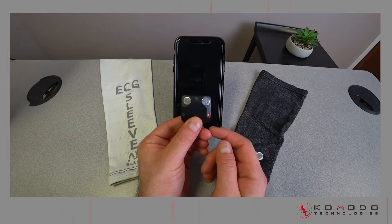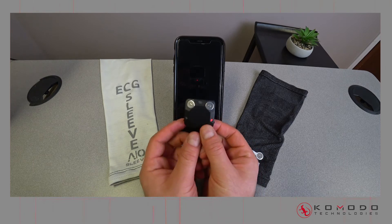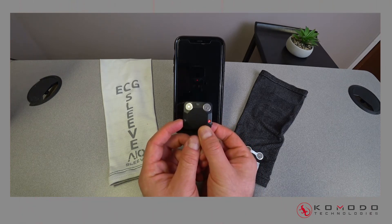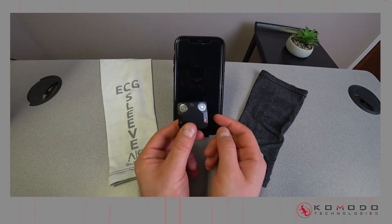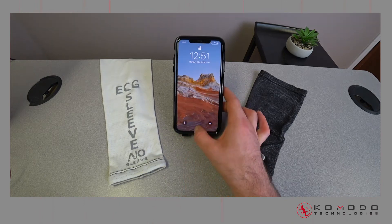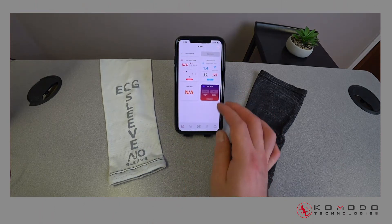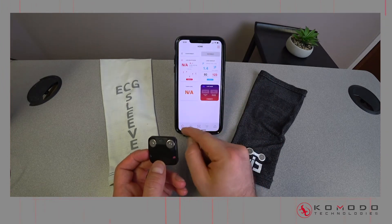The reset button will turn the device off and right back on. The button on the other side is for Bluetooth — if you can't connect, hit this and you should see it turn orange. We'll need to use the app for that. We have the long version of the sleeve, the electrode, the wire, and the shorter version of the Iowa Smart Sleeve. Let's go into the app.